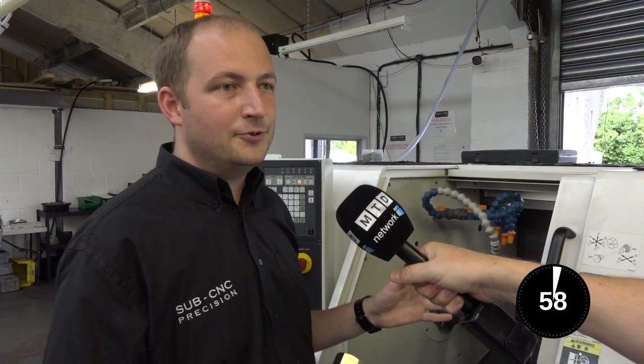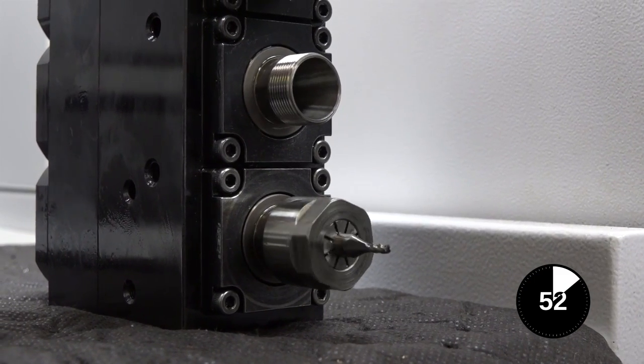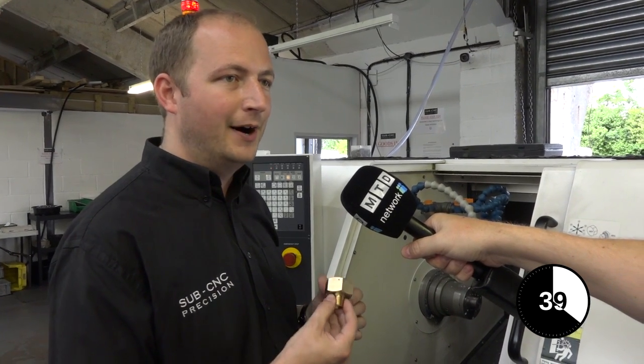Polygon turning is used on a lathe to produce flats on a round bar stock without the use of a vise, indexer, or milling tool. We spin the workpiece and there's a special cutter with tips on the radial extremities that spins as well. That cutter is synchronized with the machine, and the ratio between those two spindle speeds determines the number of flats on the round bar.